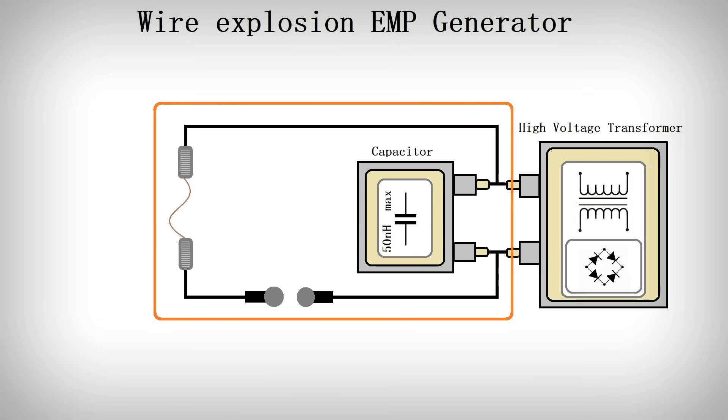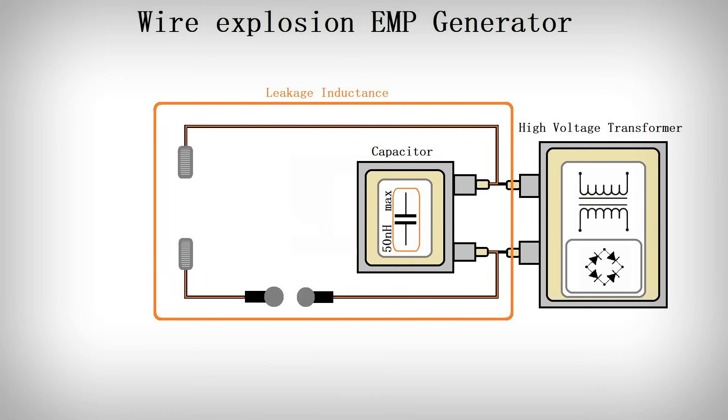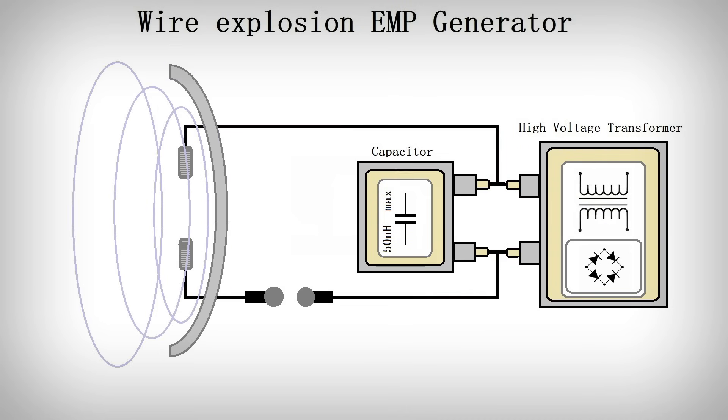Back to the functionality of the EMP generator. The whole setup has a certain inductance — we call it the leakage inductance — which consists of the inductance of the cables and the capacitor inductance. When the capacitor discharges at maximum charging voltage, a current flows through the entire circuit very quickly due to the high voltage. When the current flows through the thin wire, it is so high that the wire just vaporizes due to the high energy, so the circuit is interrupted again and no more current flows. This interruption happens extremely quickly, and the collapsing field of the leakage inductance creates a massive electromagnetic wave which is bundled by the parabolic mirror.